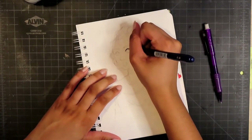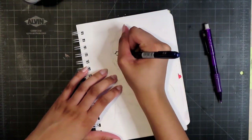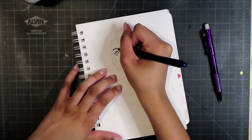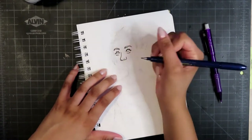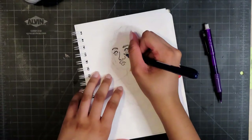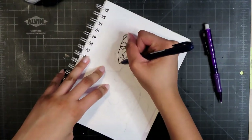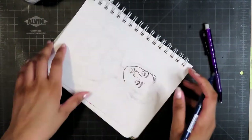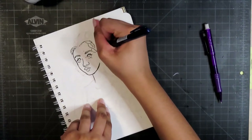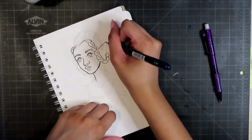This drawing is done with Copic markers. I used a Zebra brush pen to do the line art and I really like using it with Copics — I think it's really nice. Just like with all pens, you have to make sure you let the ink dry a little bit before you start coloring, though you don't have to wait super long.